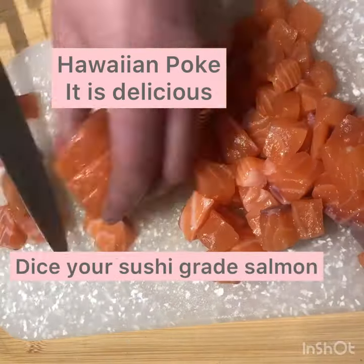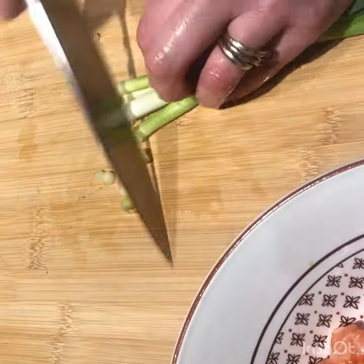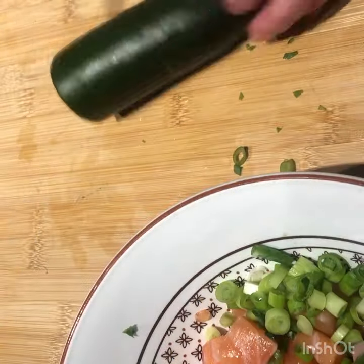Hawaiian poke, it is delicious. A marinated salmon — dice it up, add some spring onions, chuck it in, give it a mix.